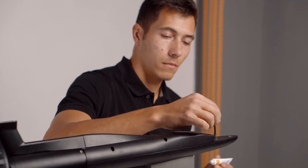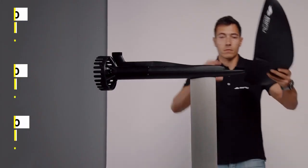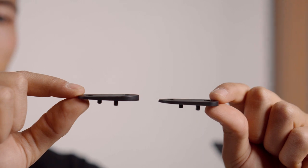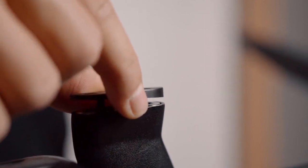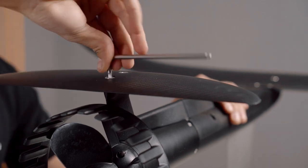Apply some teflon gel to the five threaded inserts holding the wings in place. Tighten the wings with the corresponding screws. To adjust the riding balance of the foil, you can use the provided plastic shims. Positive numbers will increase the front foot pressure and will generally make the foil more stable. Negative numbers will have the opposite effect and allow for greater speed and maneuverability.